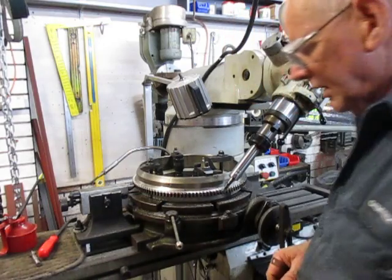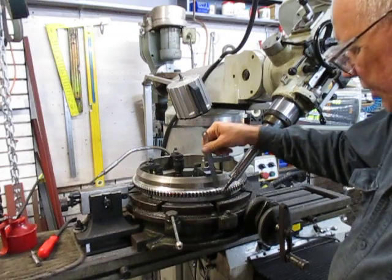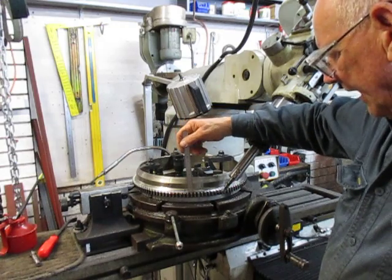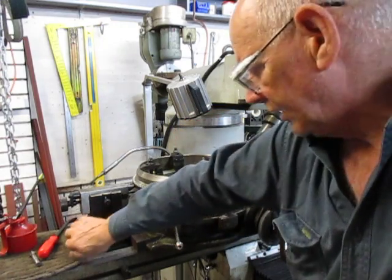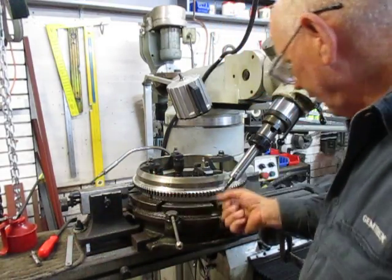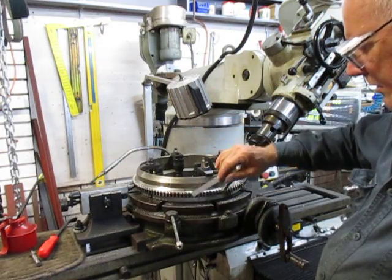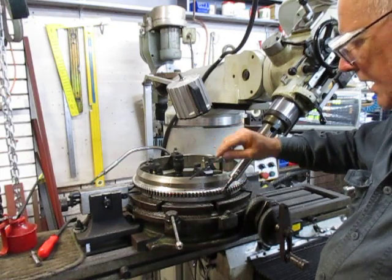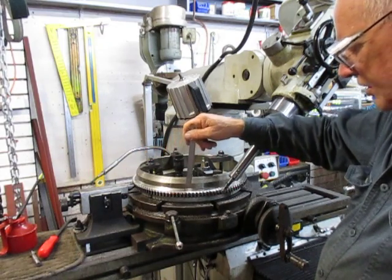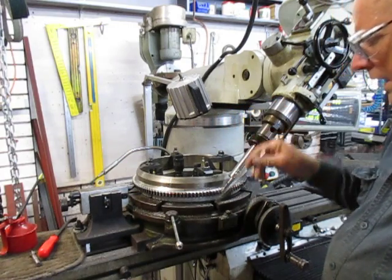So I ordered a couple of new cutters and tried to get some carbide cutters. When I was machining around here this morning by rotating it using the fourth axis, winding backwards and forwards, I discovered that even though these teeth haven't been hardened, this is tough steel. But 40% of this ring gear is tougher than the other 60%.